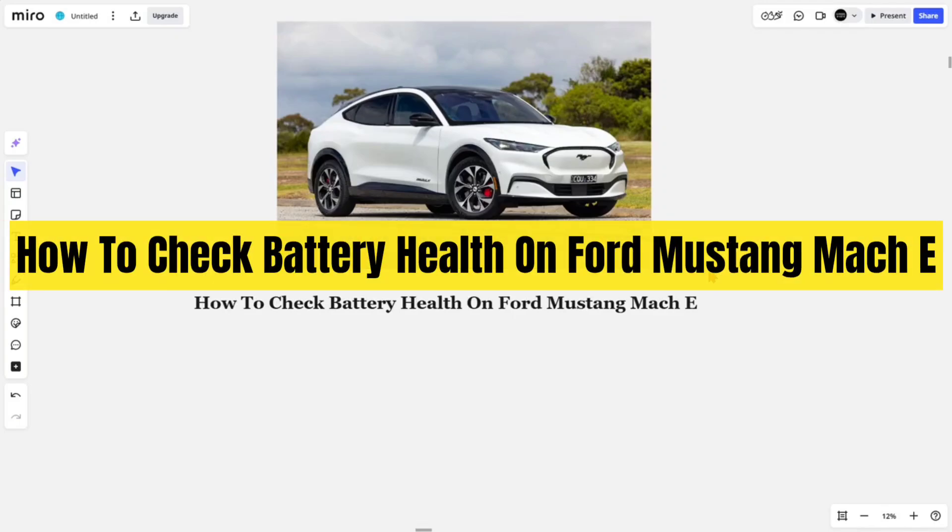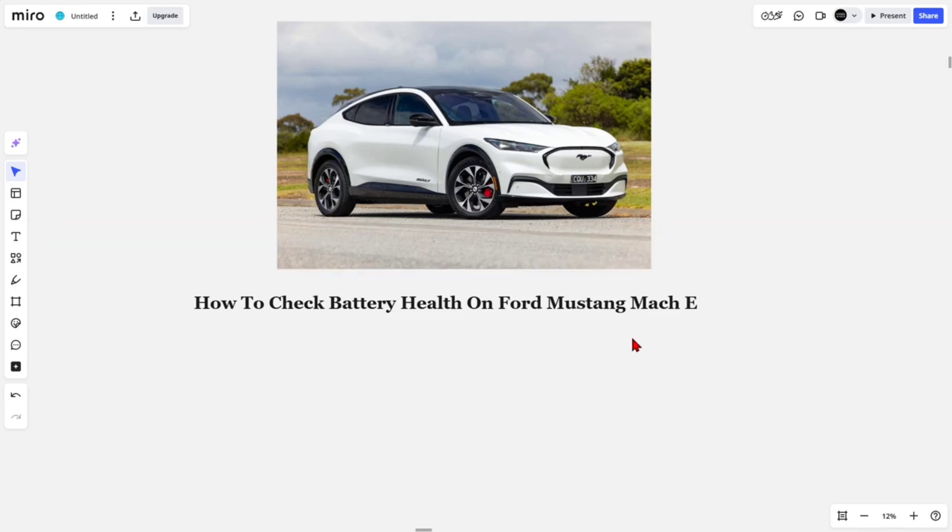In this video, I'm going to show you how to check your battery health on your Ford Mustang Mach-E. Let's jump straight into the video.